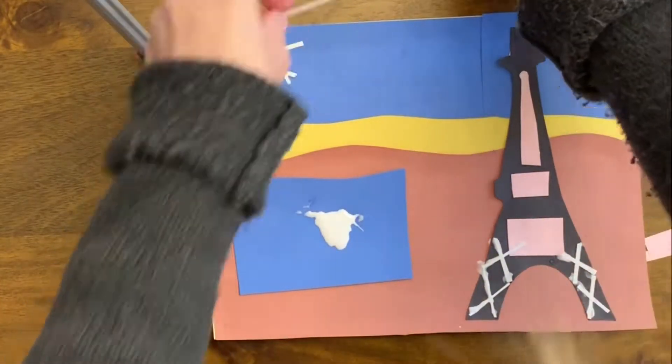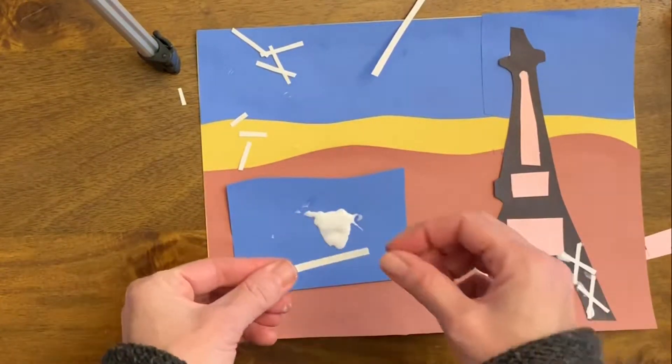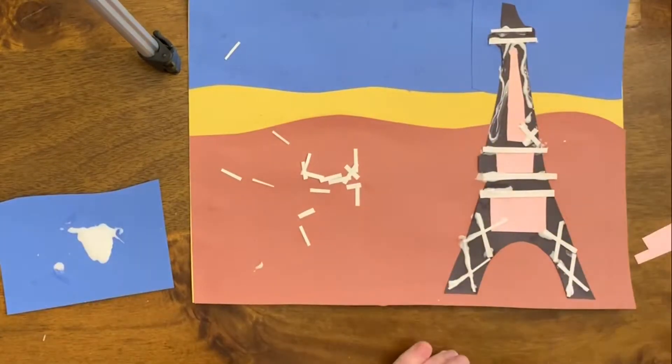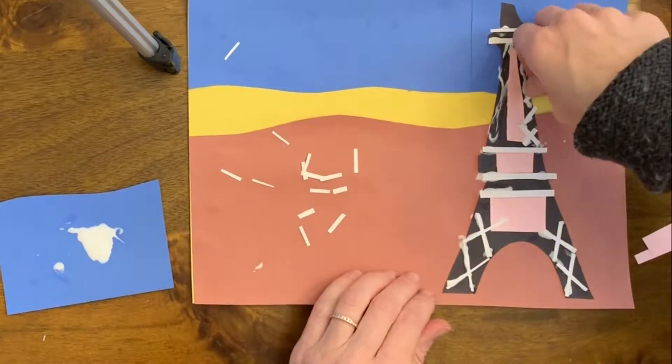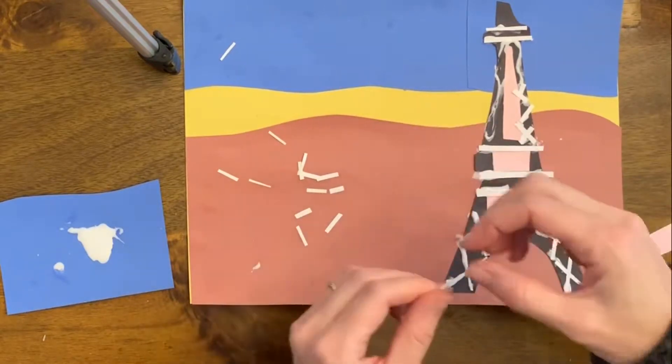Just find a piece of scrap paper, put some glue on it, and then you can drag your smaller pieces through it. It just saves so much time. I also like this method where you put glue right where you need it to go, and then you can just start adding a bunch of little pieces to it.